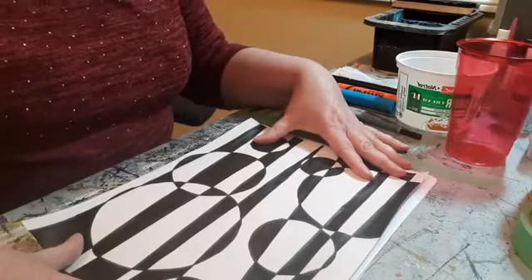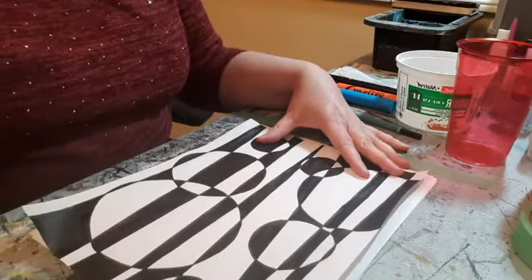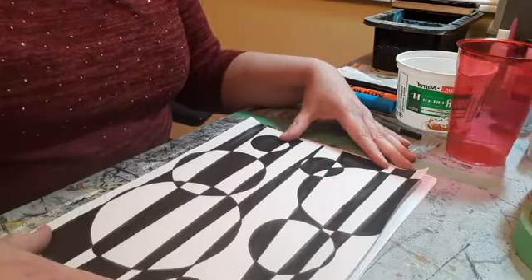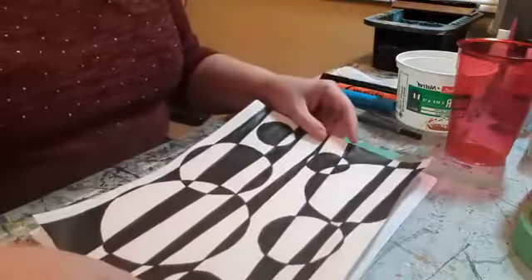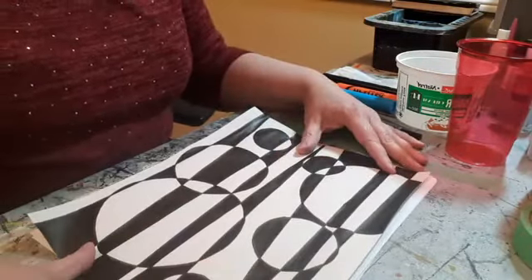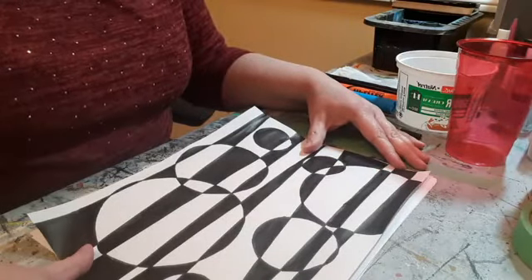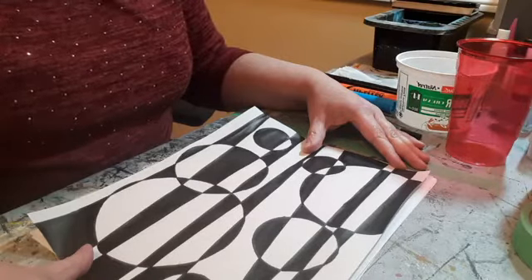I thought I'd offer some quick and simple art lessons for everybody to enjoy. I'm aware that a lot of people aren't going to have paints, brushes, and canvases lying around. So I thought I'd start off with something pretty easy with supplies that most people should have around. For those of you who do my classes regularly, you know I have a couple of rules: first rule is always have fun, and second rule is cheat wherever possible.